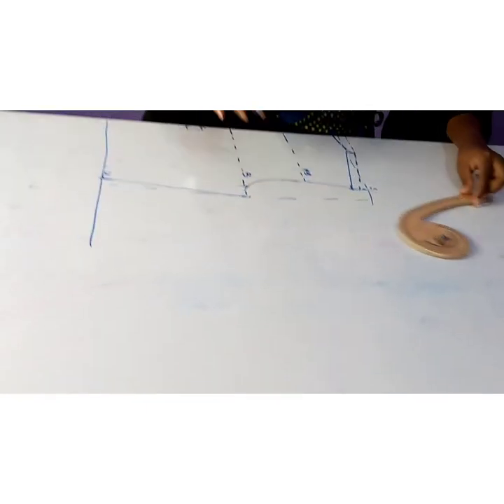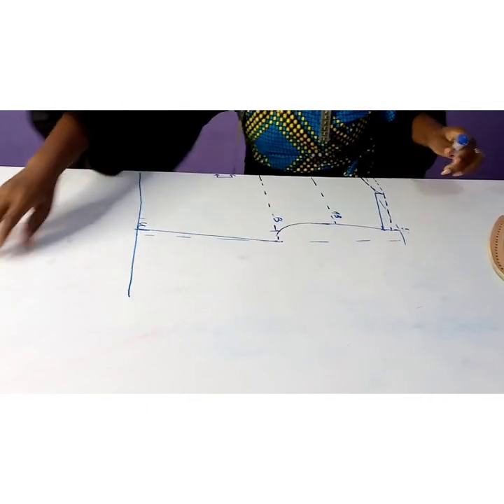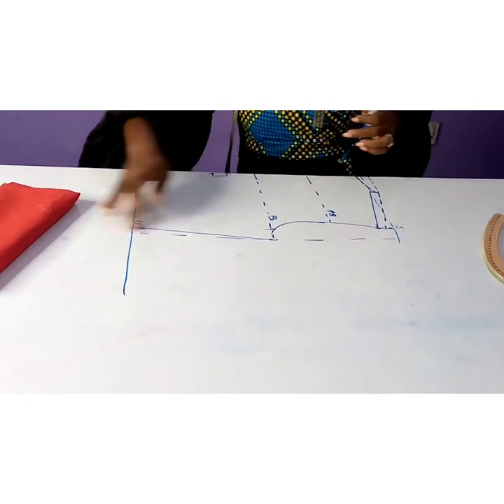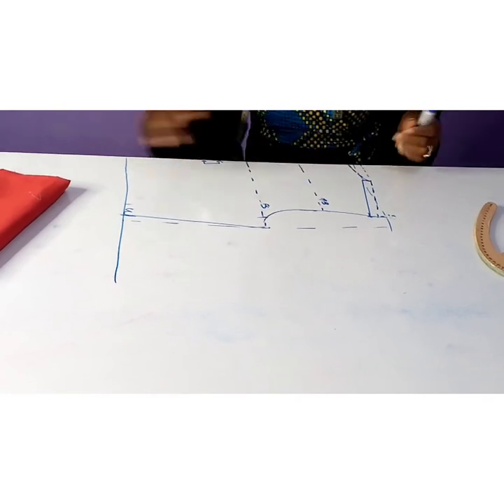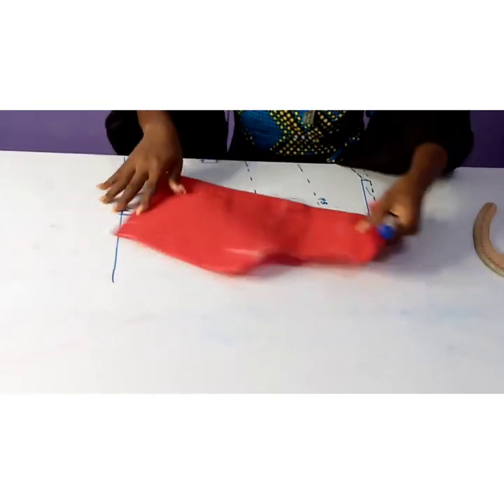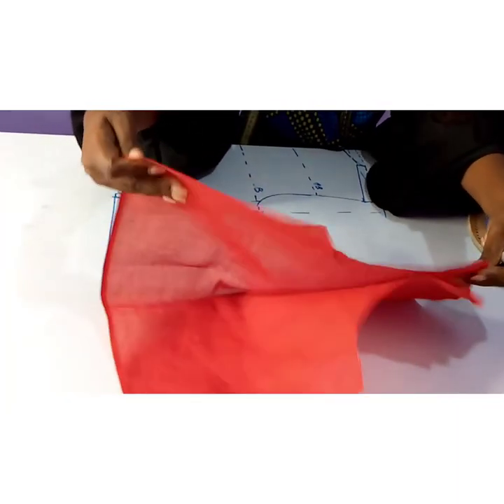This is how I derived my back. Then I cut through the outlines. When you open it you have your full back.